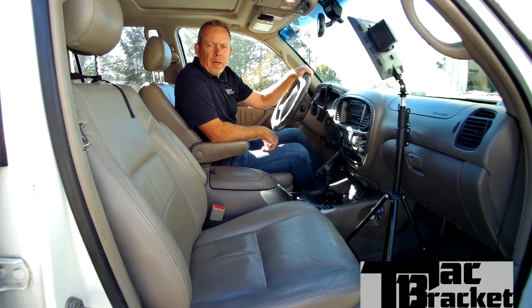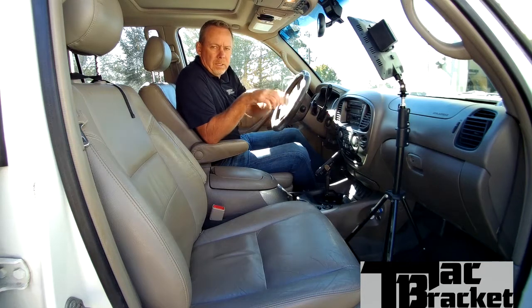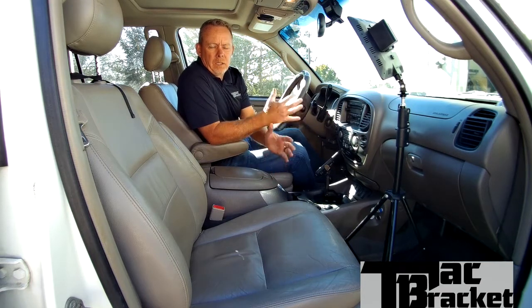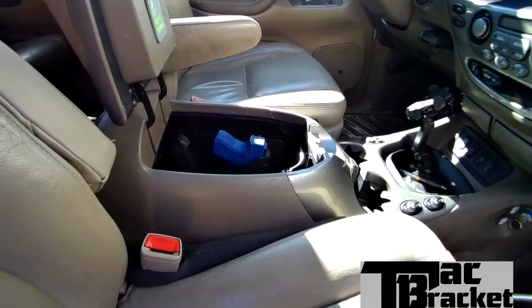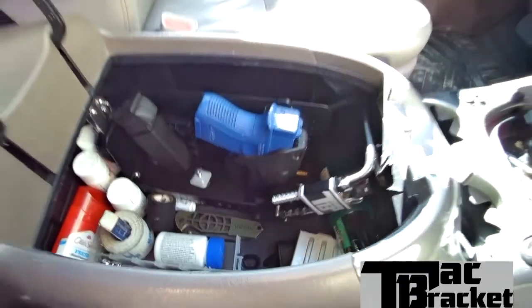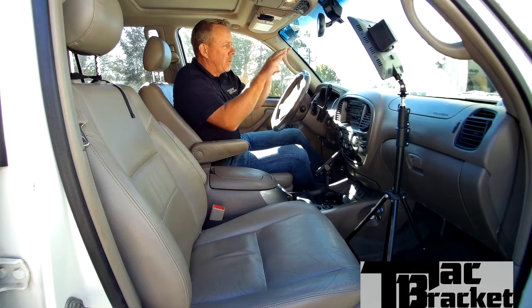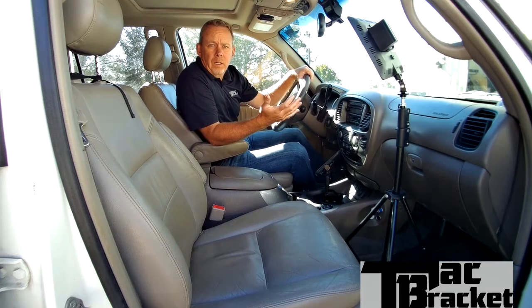Hey everybody, DJ Thompson here with the Tack Bracket. Today we're going to do a little testing on how efficient the Tack Bracket allows you to be in case you ever get in that situation where you have to draw your firearm. If you carry a gun in your car, it's probably because some day you think you might have to draw that firearm, and if you do, drawing it efficiently and drawing it while keeping your eyes on the threat — we feel that's very important.